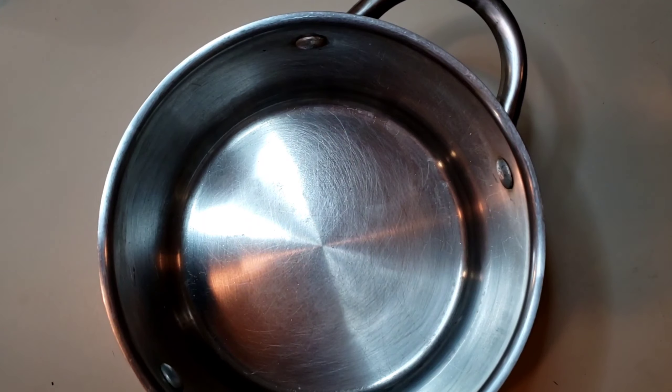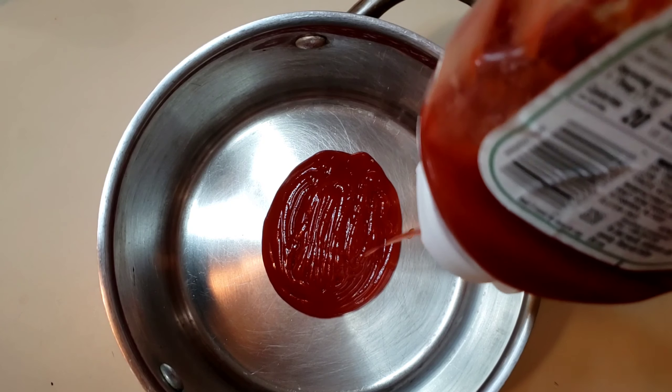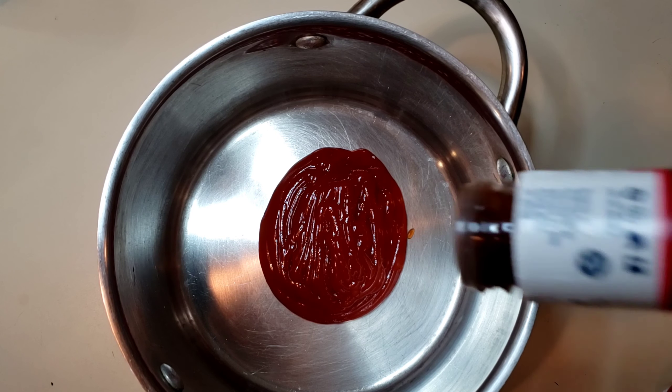All right, let's go make some barbecue sauce. In order to make our loganberry barbecue sauce, first thing we're going to need is a pot. I'm going to use about a half a cup to three-fourths of a cup of ketchup — maybe even a whole cup. I'm going to eyeball it though.